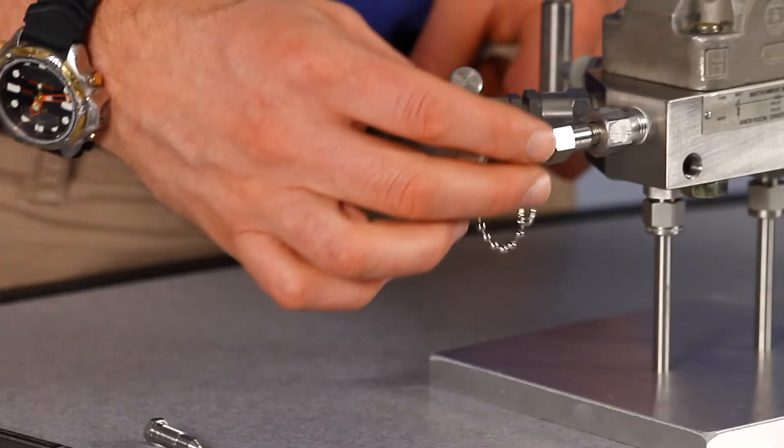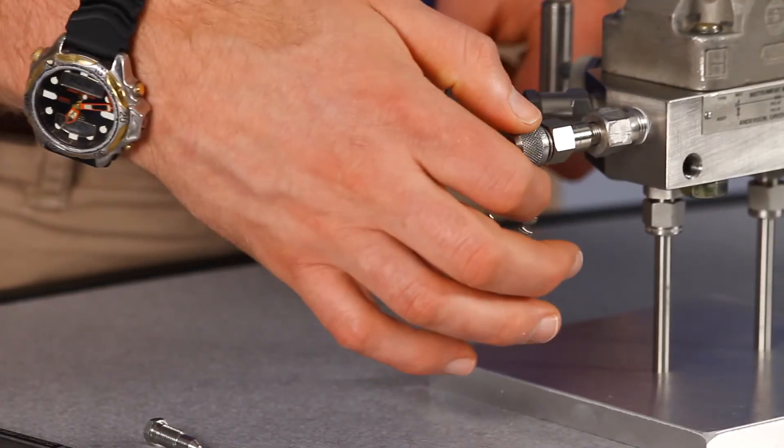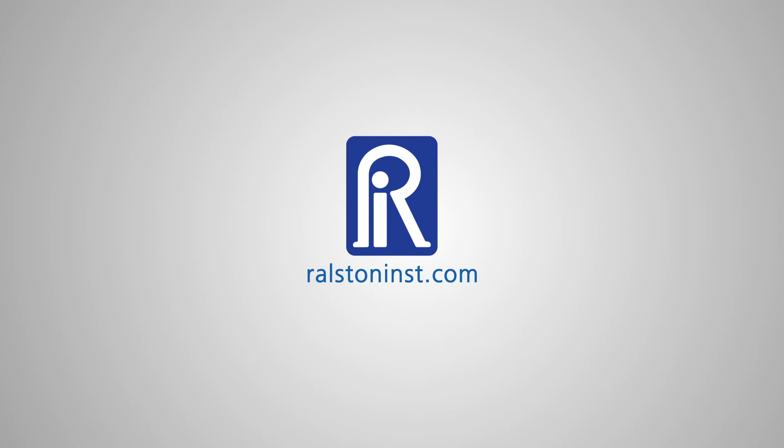The cap makes a bubble-tight seal, leaving your DP transmitter connection protected until you need to connect again. This adapter comes in models for all popular DP transmitters like Rosemont, Honeywell, Foxborough, ABB, and Yokogawa. Check out our website for detailed specifications and other time-saving pressure calibration products.